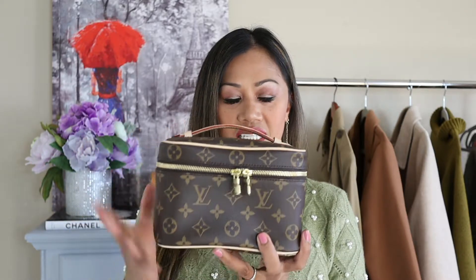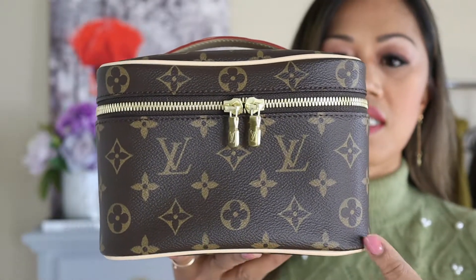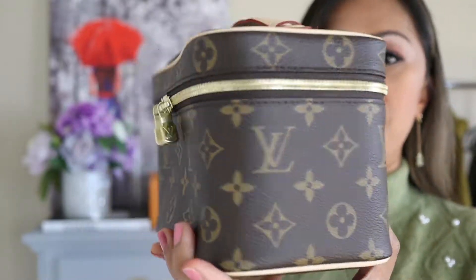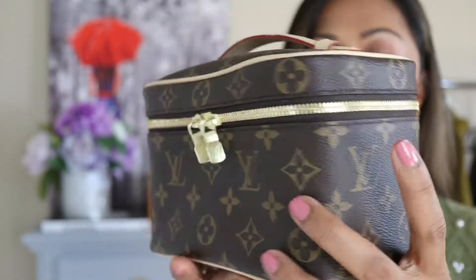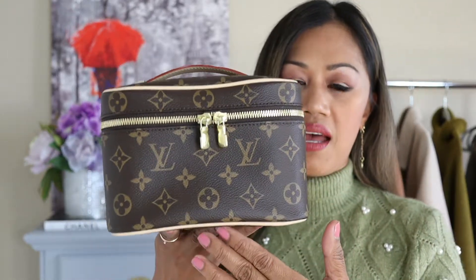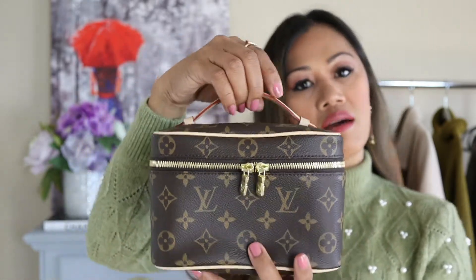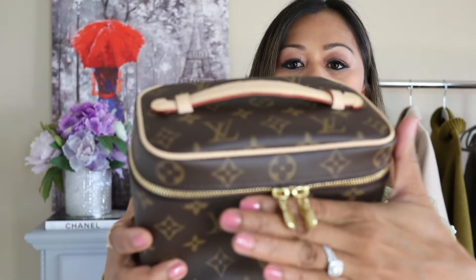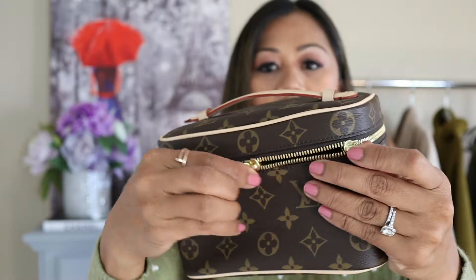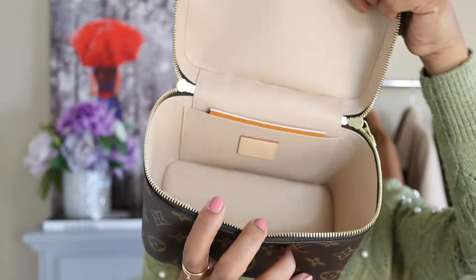I ended up getting this one and I have no regrets. Just a quick measurement: this is 7.9 inches in length, 5.3 inches in height, and 4.7 inches in width. It's in the coated monogram canvas with cowhide leather trim, a single handle, and as you can see, the Louis Vuitton double zipper pull in gold hardware. It opens into a washable textile lining.